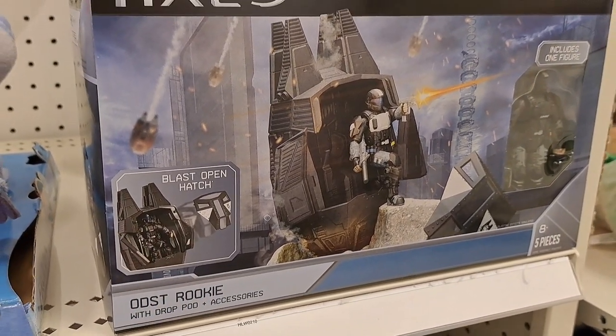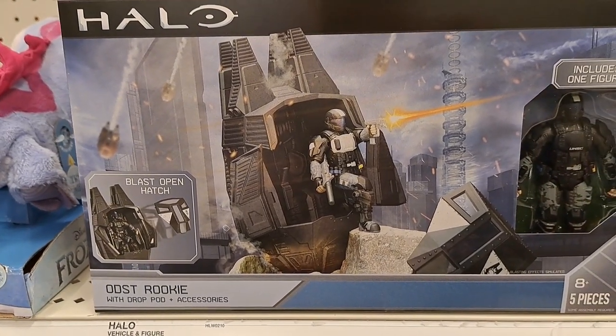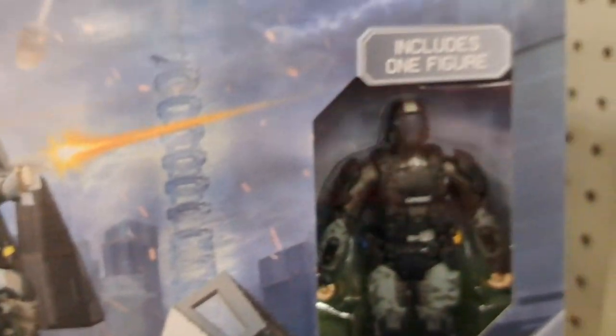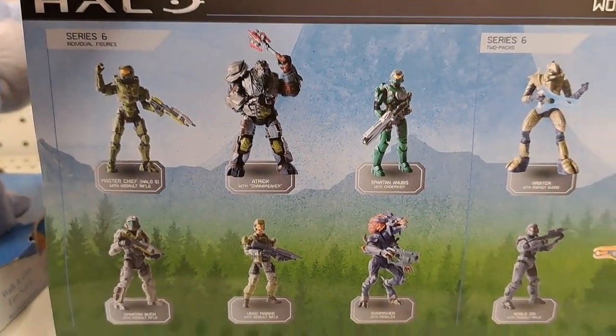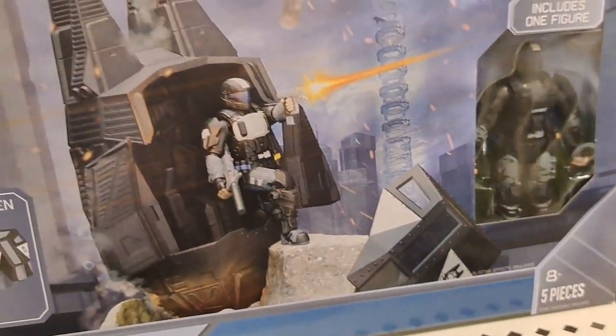Got this Halo ODST Rookie set here with drop pod and accessories. Pretty cool — I haven't seen this before. It includes one figure, and then I guess there's some other figures to buy, but it also has this drop pod with it. Pretty cool.